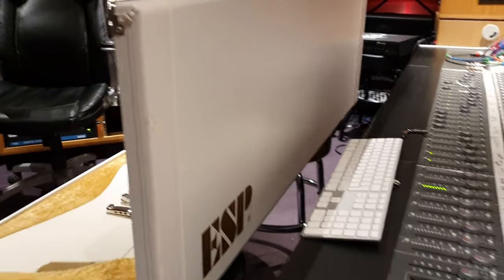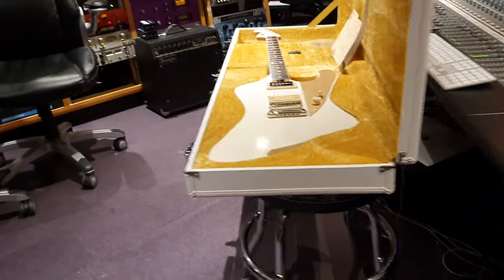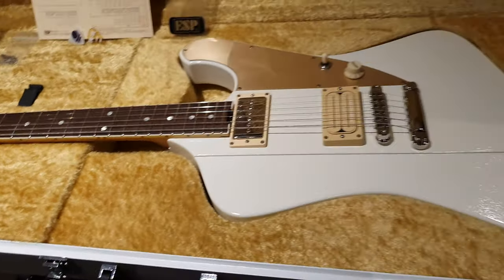First of all, look at this beautiful case — white with gold ESP logo. I've never seen an ESP case like this. You open it up and it has very vintage 70s vibes with the kind of tan shag carpet inside.